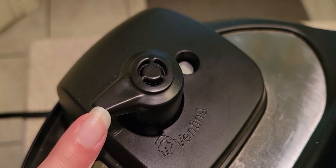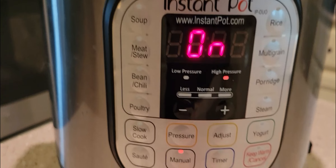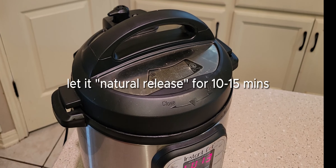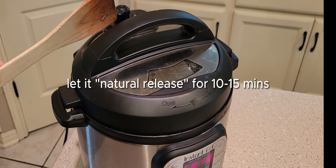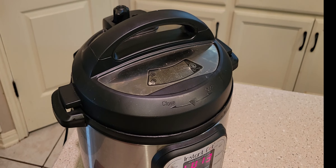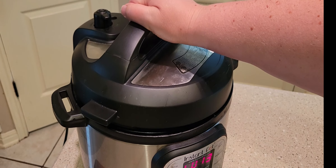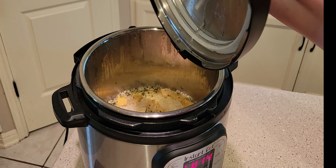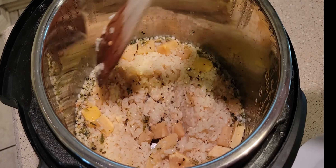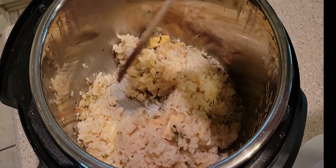Make sure the lid is closed so it reaches pressure. It will go for five minutes, then just do a natural release for anywhere from 10 to 15 minutes — I did mine for 13 minutes and there was barely any pressure left to release. That's what it looks like when it's done: the squash should be tender, the rice should be tender, and the liquid should be cooked into the dish.